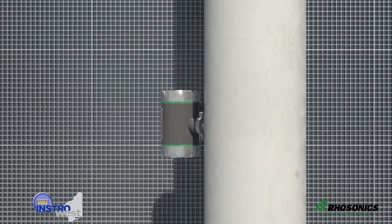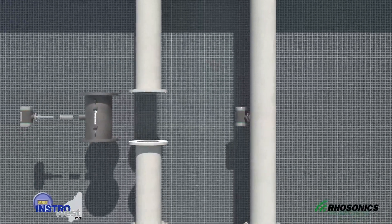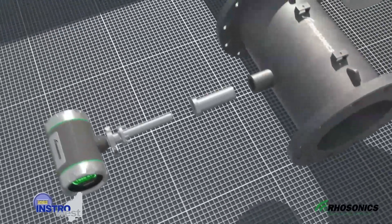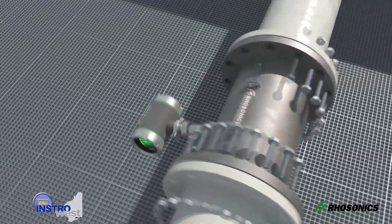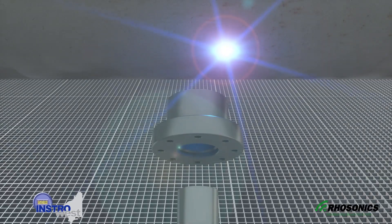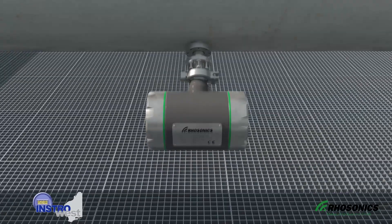Unlike most nuclear density meters, the ultrasonic density meter is not a clamp-on device. Instead, you have two options for installing the SDM. Your first option is to mount the SDM with a pipe piece between two pipe flanges. Your second option is to weld an adapter to an existing pipe. For the best measurements, the sensor is placed at a 45-degree angle.